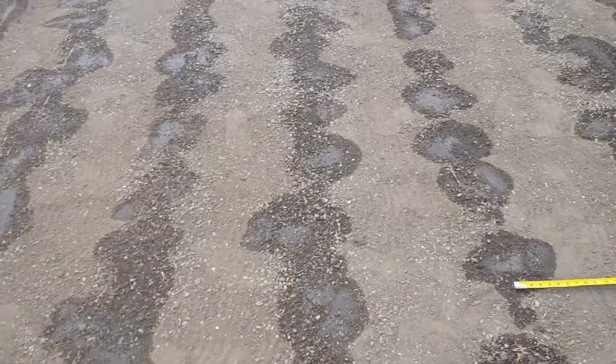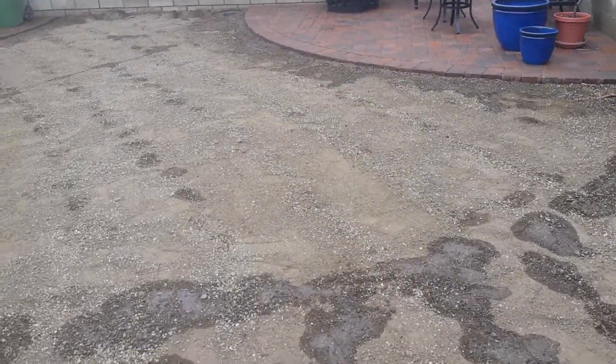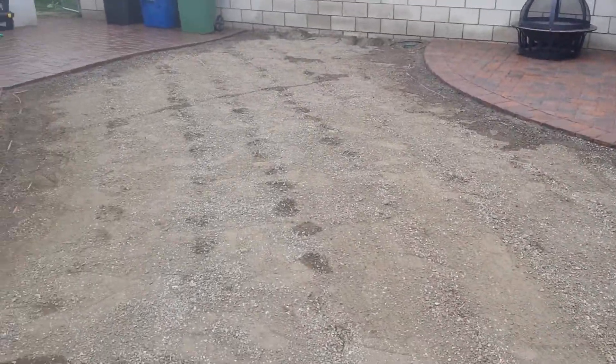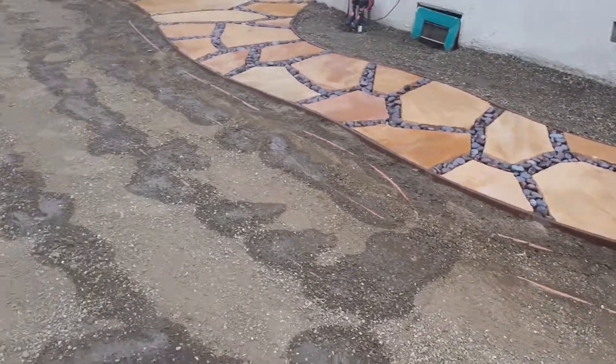We actually have two valves here. One that controls the west end of the property and the other valve controls the east end of the property. So right now we have the east side on.